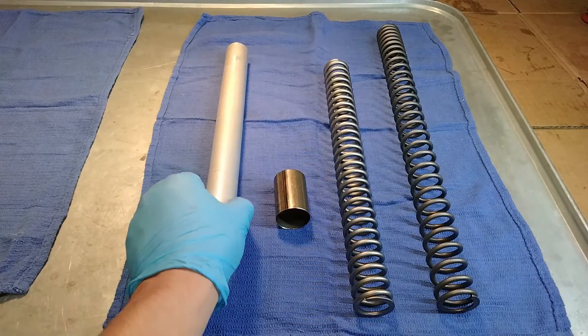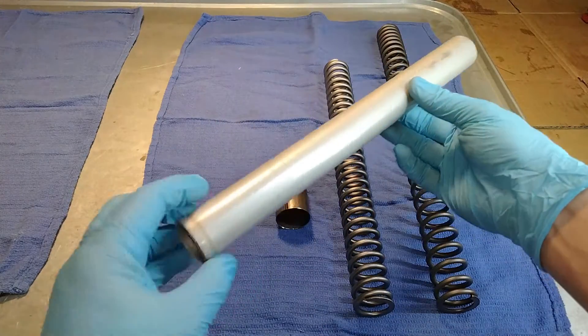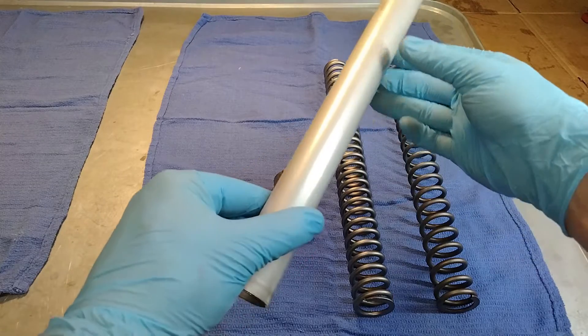Luckily, Racetech knows this, and they sent me this piece of tubing that I can use to cut my own preload spacers to the exact length I want.